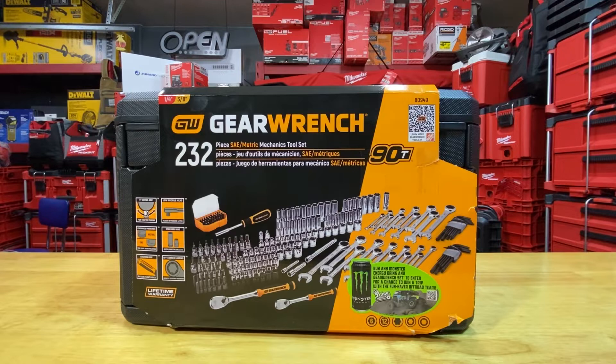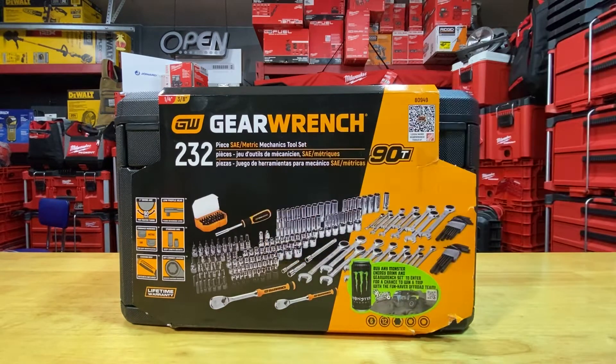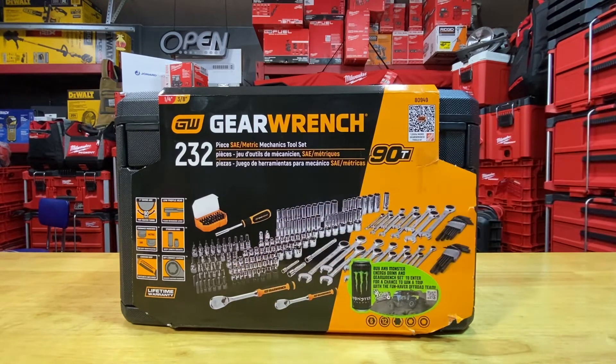I'm familiar with the GearWrench brand — I have some of their sockets, ratcheting wrenches, and ratchets. These ones are 92-tooth, which was a big selling point for me. The kit also had good value — it doesn't have an excessive amount of fillers. Some kits have a ridiculous amount of fillers that make them not worthwhile, but this one has the ratchets, wrenches, and most of your socket runs with no skips, which made it worthwhile.